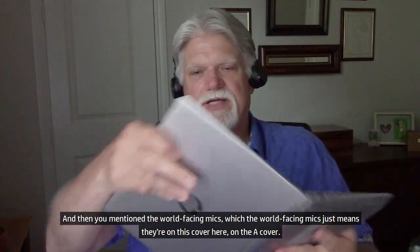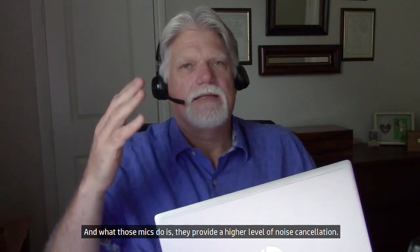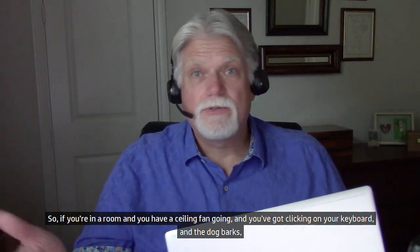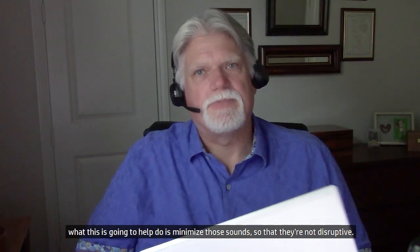And the world-facing mics — they're on this A-cover here. What those mics do is provide a higher level of noise cancellation. So if you're in a room with a ceiling fan going, keyboard clicking, and the dog barking, this is going to help minimize those sounds so they're not disruptive.